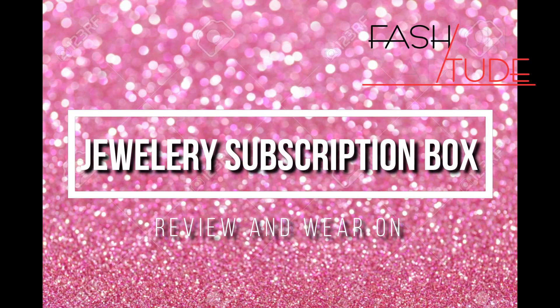I generally go for jewelry subscription boxes, and today I'm going to review the Facitude Mystic Jewelry Box. It has about 6 products. I'll mention all the details and the buying link in the description bar — go check them out. These are generally monthly subscription boxes, and today we're looking at August month's Mystic Facitude jewelry box. Let's start the video.